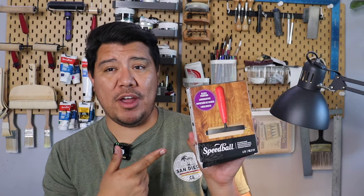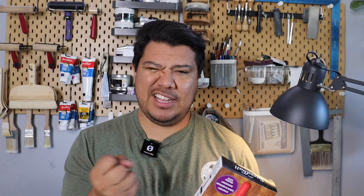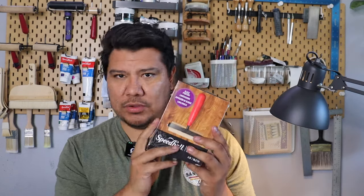The next thing is going to be a brayer or a roller. I recommend the Speedycarve one because it is a soft rubber and it is sturdy enough to retain the ink, but it's also not so hard that it won't hold it. I really, really recommend it.